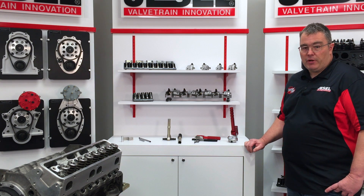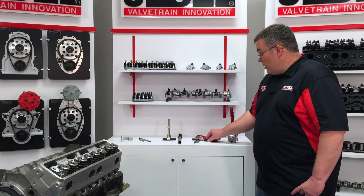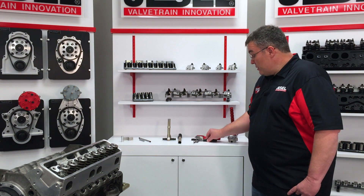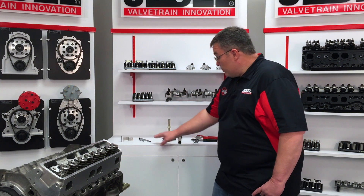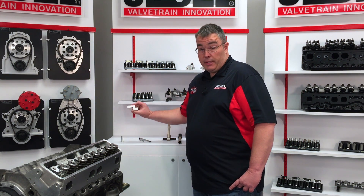Hey, I'm Rob, sales manager at Jessel. What I've got for you today are some of our setup and maintenance tools available for our shaft rocker systems. What I have here is our spring seat pressure tester, some of our lash adjusting wrenches, spring removal tool, push rod length checker, and what I'm going to start off demonstrating today is our stand height checking gauge.